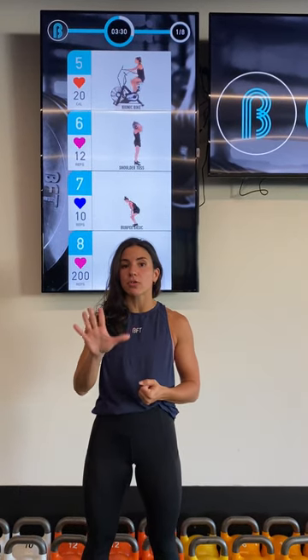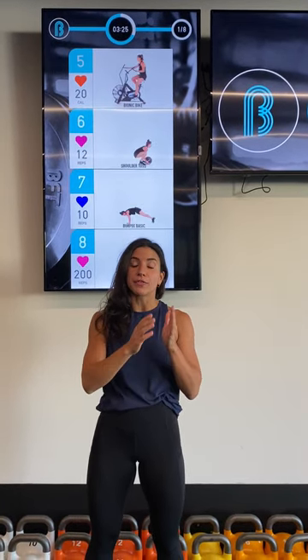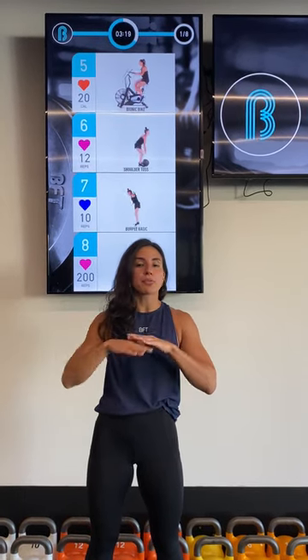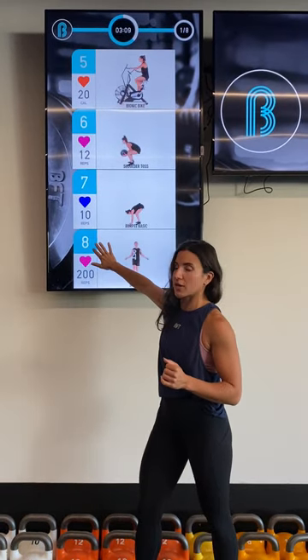You can think of it across five different zones. The lightest zone is 50 to 59%, which on your BFT Cubed tile would show up as a light green color. Now we don't program in that range. The first range that we ever program in is that 60% zone, which is a light blue — so that's 60 to 69%, it shows up as this light blue color here on the heart.